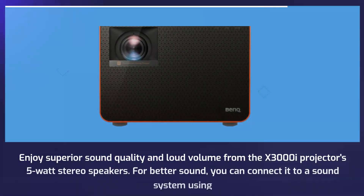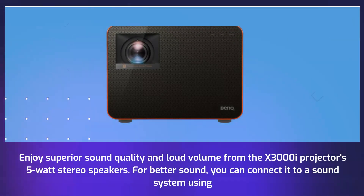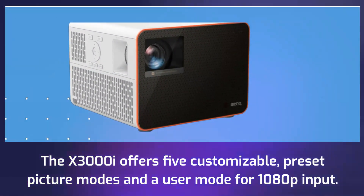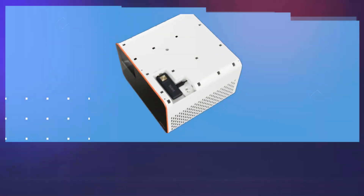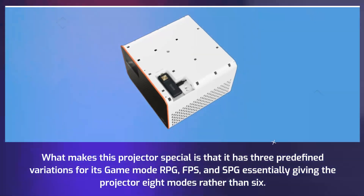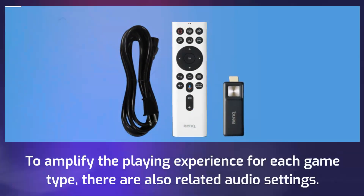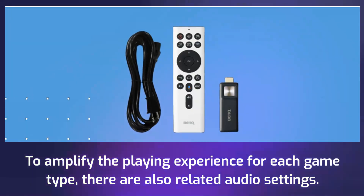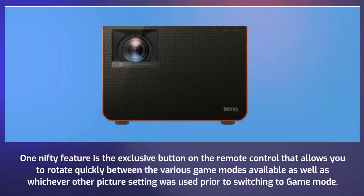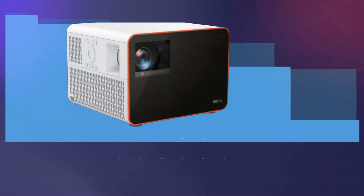The X3000i projector delivers superior sound quality and loud volume from its 5W stereo speakers, and for better sound you can connect it to an external sound system. The projector offers five customizable preset picture modes and a user mode for 1080p input. What makes it special is that it has three predefined variations for its game mode — RPG, FPS, and SPG — essentially giving the projector eight modes rather than six. A dedicated button on the remote allows you to rotate quickly between the various game modes and whichever other picture setting was used prior to switching to game mode.